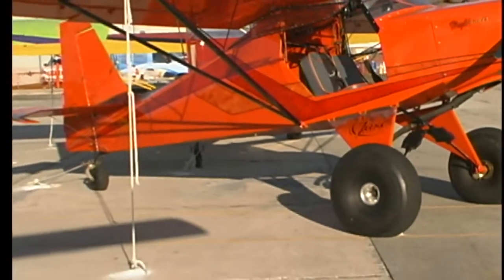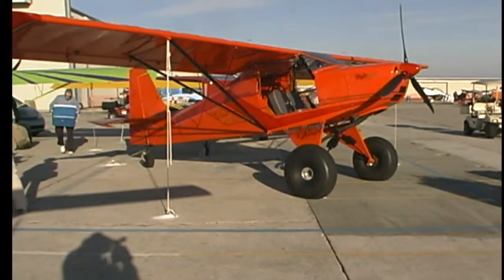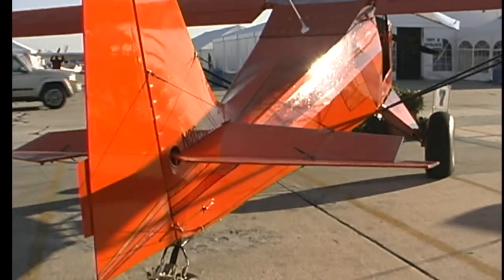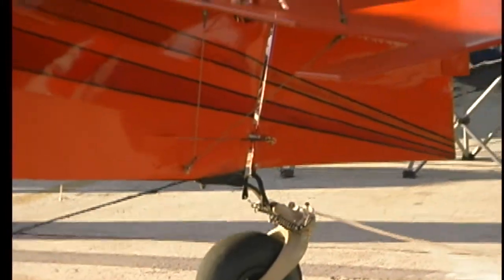What type of construction is used in it? This is a welded steel primary construction, all covered with fabric — wings, fuselage, and everything. That helps keep the weight down, and it allows them to custom paint it in various ways that you can't do on some other airplanes we see out here. I understand this also has a folding wing on it. Yes it does.